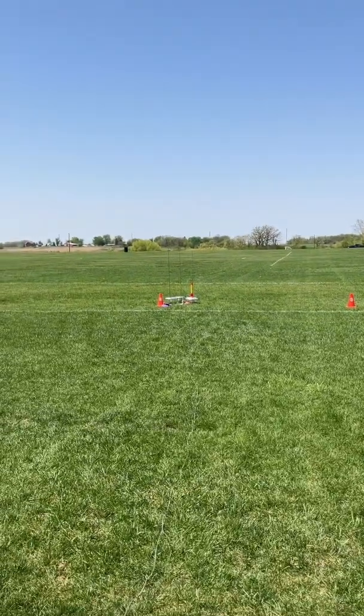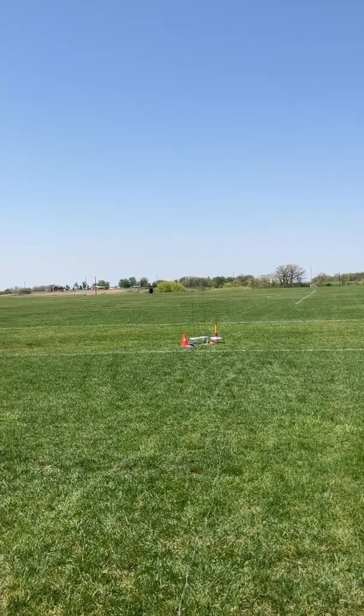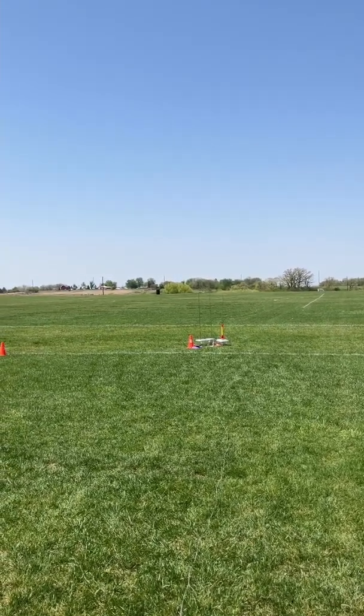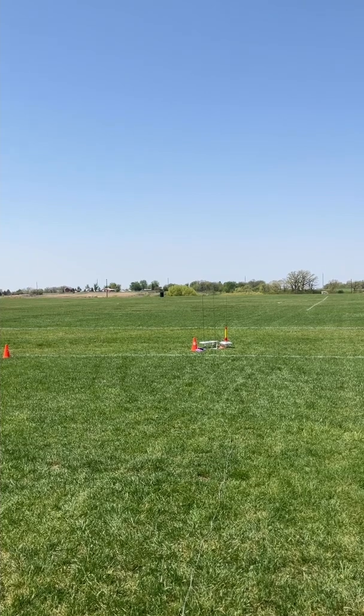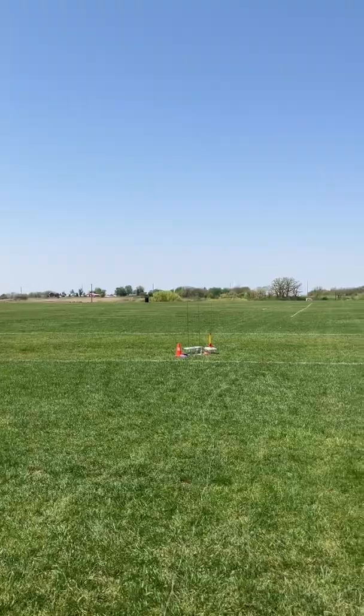Moving to pad 8. Brett has his Astra 3 model number 43 with a B64. Skies are clear. The range is clear to launch. Launching in 5, 4, 3, 2, 1, start.